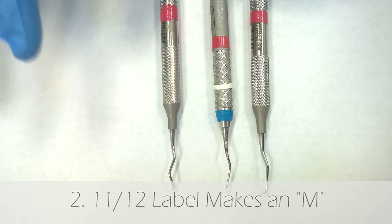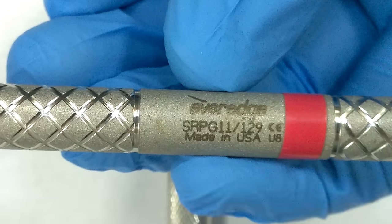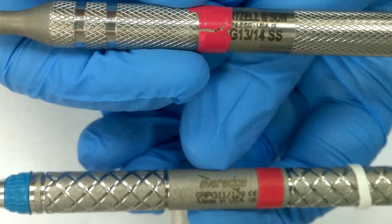Another tip: if you look at the numbers, with 11-12, the 11 can make an M, so that'll be your mesial. With 13-14, you can't make an M or any letter out of those numbers, so that'll be your distal.